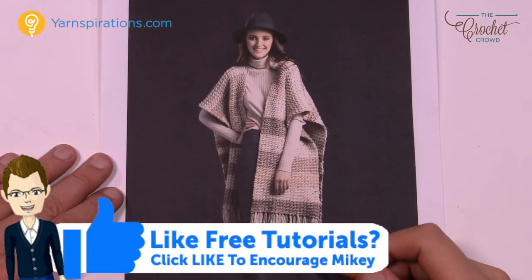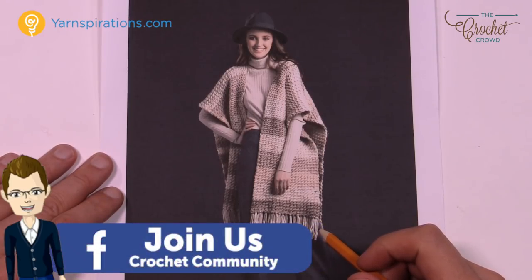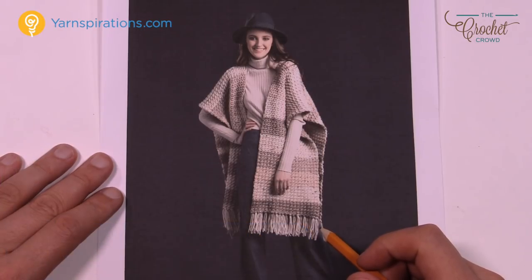So this is the Crochet Ruana and it's available in four different sizes. We have extra small all the way to medium, then large to extra large, two and three extra large, and four to five extra large. You'll find the ball counts in the more information section with a direct link to the pattern. You'll need a size M, 9mm crochet hook, and some stitch markers.